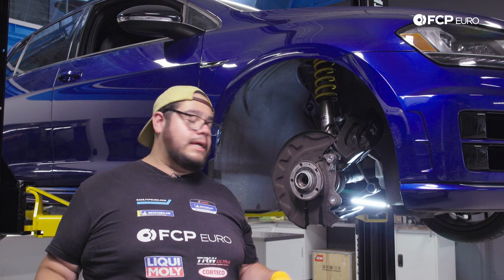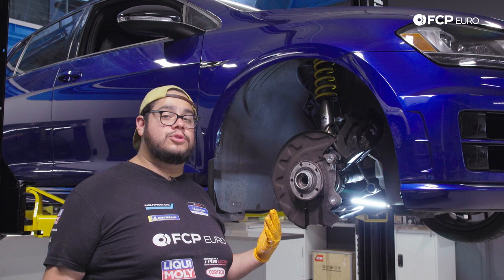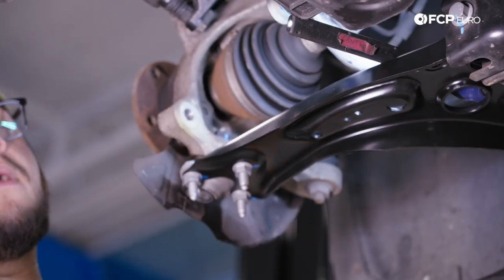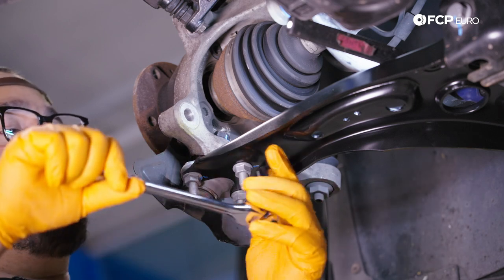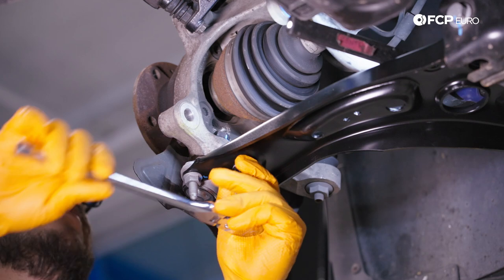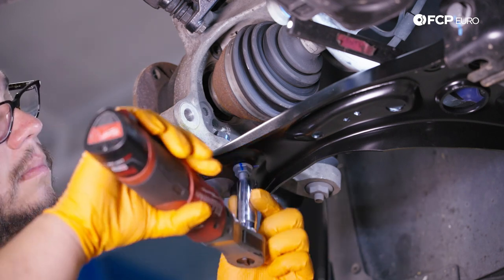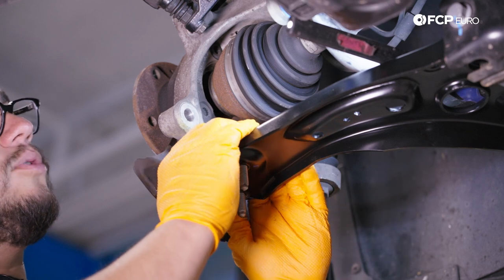While we let that soak, we're going to raise the vehicle up and work on freeing up the ball joint from the control arm to give the assembly some play so we can work the axle up. Moving on to the ball joint, we have three 16-millimeter nuts to remove. I'll break them free with my ratchet and then zap them off with the electric ratchet.